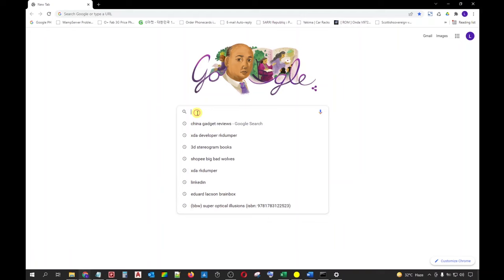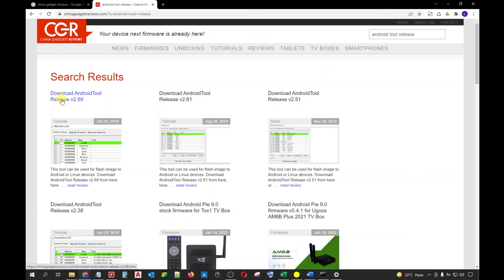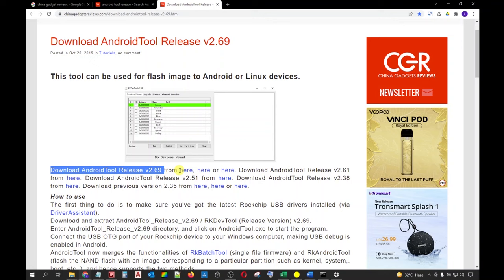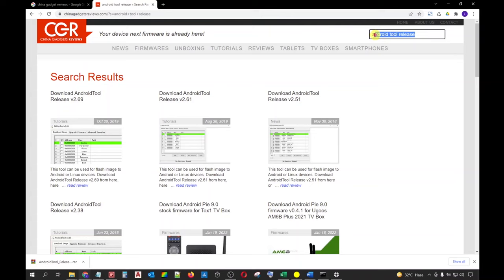First, we need to download the required tools from our PC or laptop. Open your preferred internet browser and in the search box, type 'China Gadget Reviews'. Open their official website on a separate tab. On the website search bar, type 'Android Tool Release'. The latest version of the Rockchip Android Tool will be listed first. You will be given several links where to download it — I will be choosing the first option. Open the download link on a separate tab and click the Download button to initiate the download. Once done, you can now close the last two browser tabs.